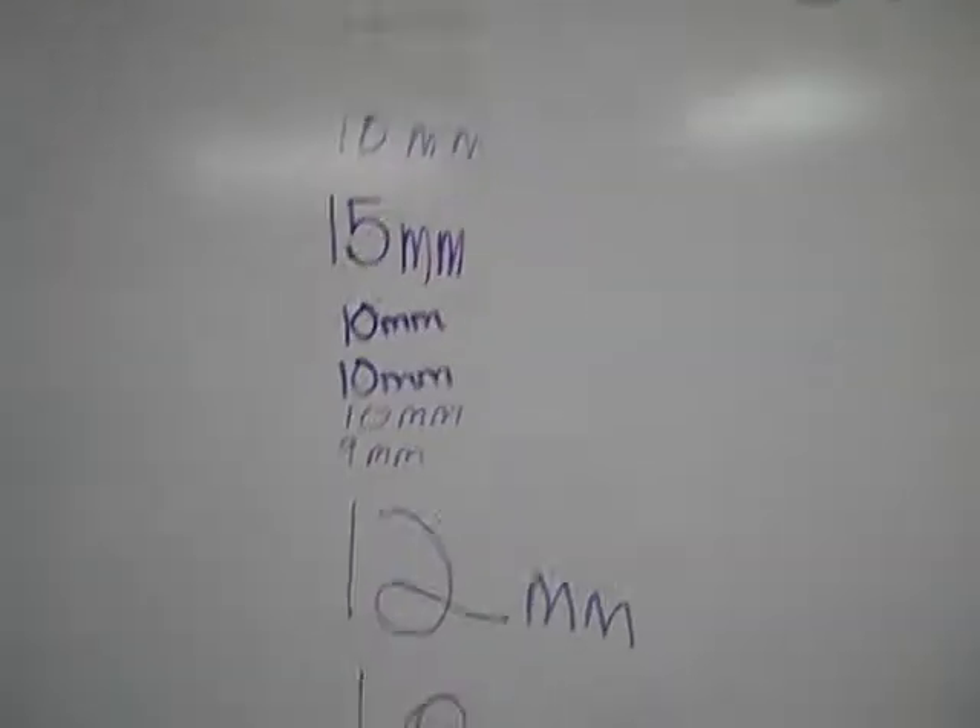This is our average of planarian lengths. We discovered it was 10.78.